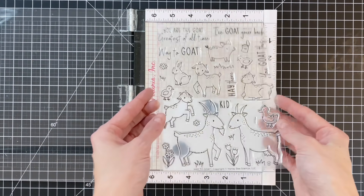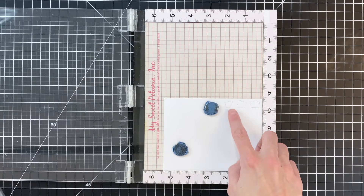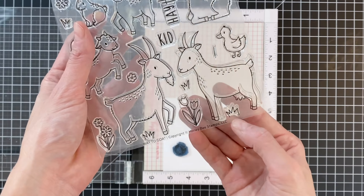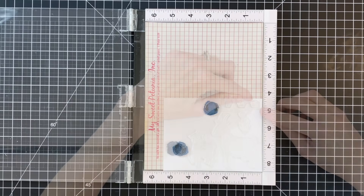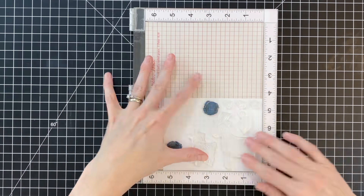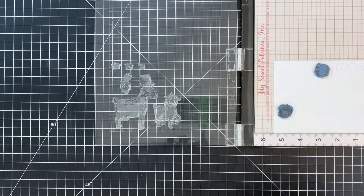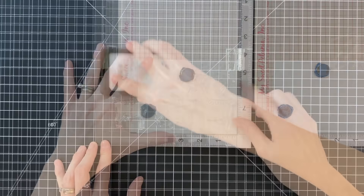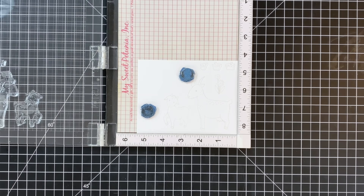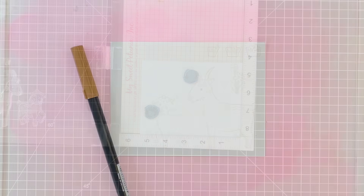We're going to start by stamping some images from the Way to Goat stamp set. This is a large set with a bunch of cute little critters. I did go ahead and die cut three sections of grass because the stamp is open-ended, and by die cutting it first it helps me understand where I need to stop my coloring. I arranged my stamps on my MISTI, lining up those grass pieces with their corresponding die cut, then inked them up with Fade Out No Line ink and stamped them onto Bristol paper, which works really well for no-line coloring with Tombow dual brush pens.